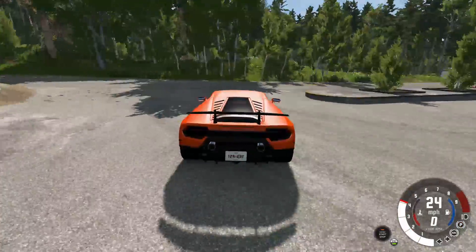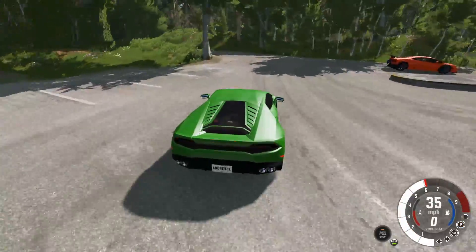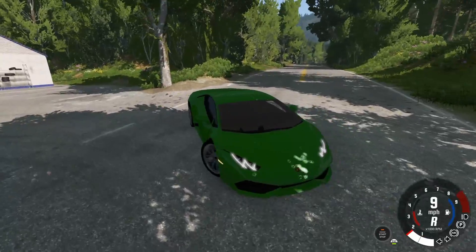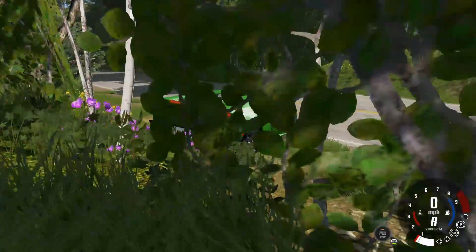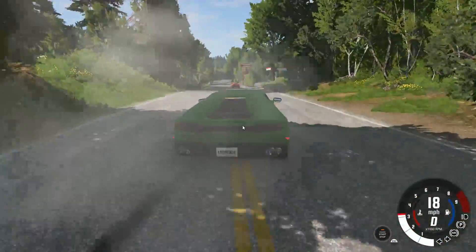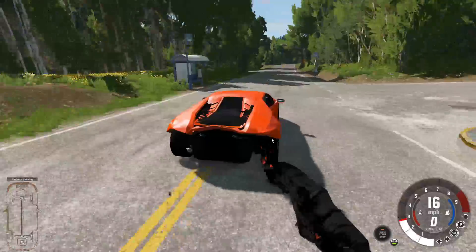So let's see what a rear-end crash would look like for this. We'll also test the normal Huracan. The normal Huracan just kind of looks like the Performante, but just different — same model as the Performante, just different front bumper and rear bumper. Oh my God, and it's rear-wheel drive. The Performante's all-wheel drive.